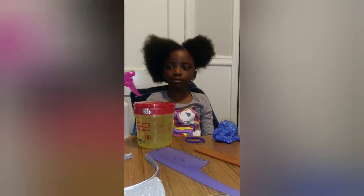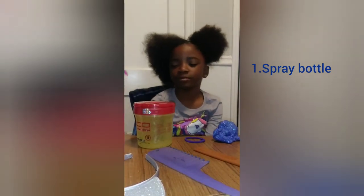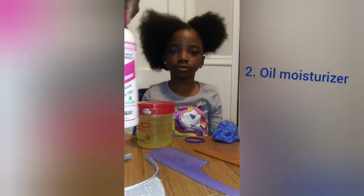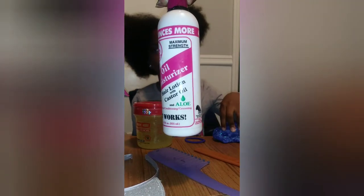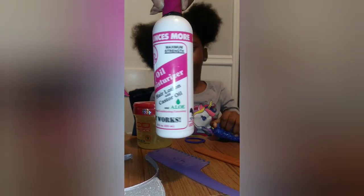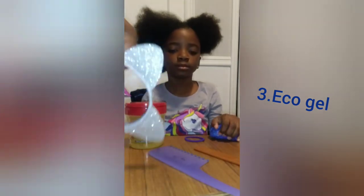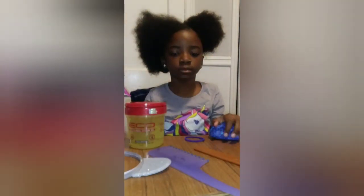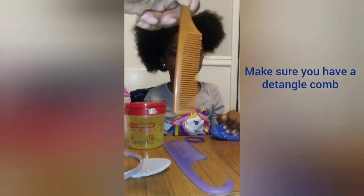What I'll be using is this spray bottle — I'm going to spray her hair first, and then I'm going to add this oil moisturizer to her hair. It has castor oil and aloe. I'm also going to be using eco styling gel, and for accessories at the end I'm going to add this. I use a detangling comb; I already parted her hair.